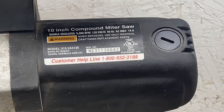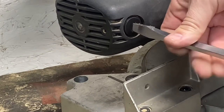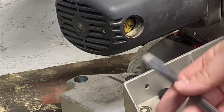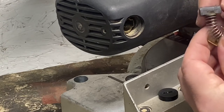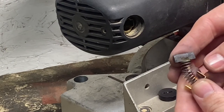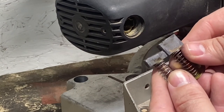We got it all tightened up — time to do the same process on the other side. Same cap, go ahead and loosen it up just like so. Lay the cap there and pull the brush out. Now that brush is a lot shorter than the other one — that may be why it was sparking. Look at the size comparison: this one is much bigger than this one.